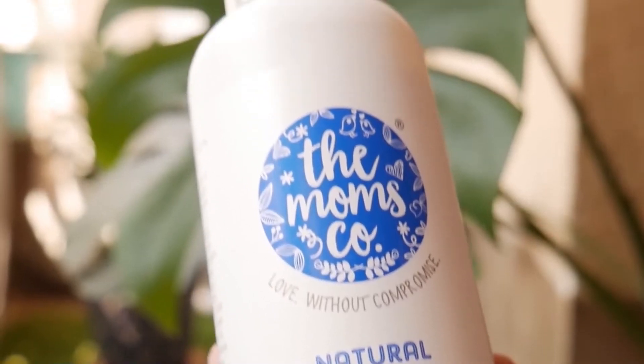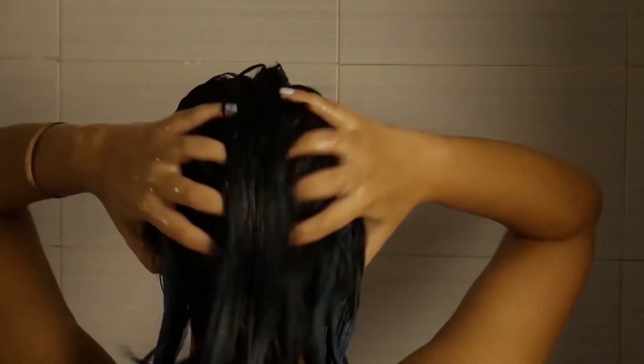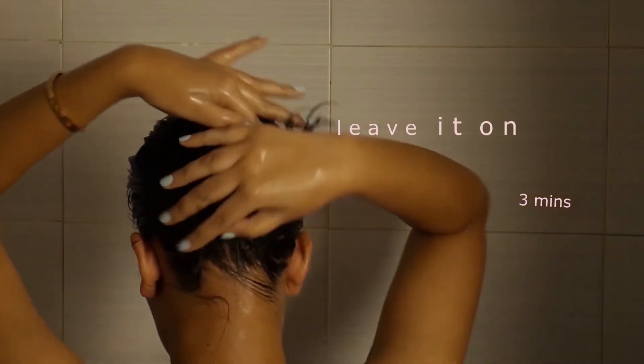The conditioner contains those same ingredients along with natural keratin, shea butter, and murumuru seed butter. This Amazonian superfruit is packed with vitamins and fatty acids. Now my hair feels super fresh.